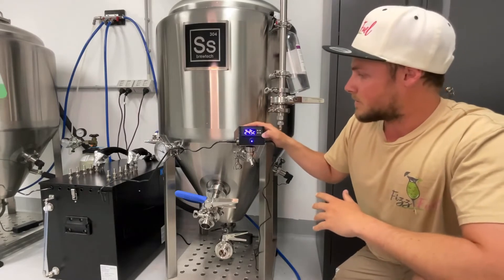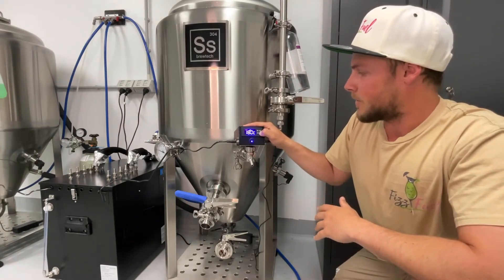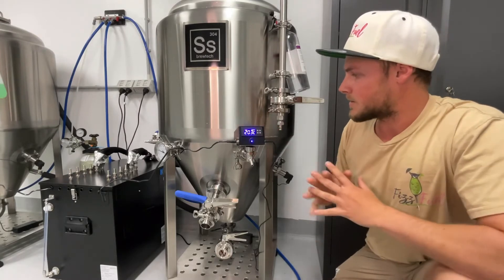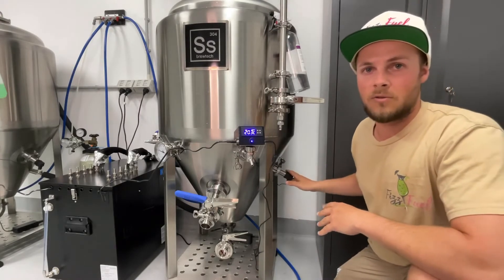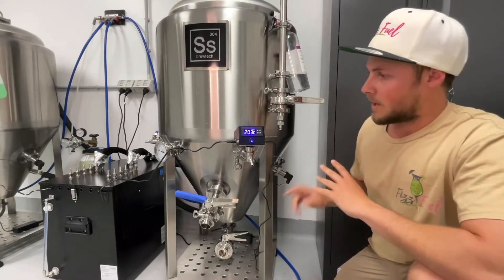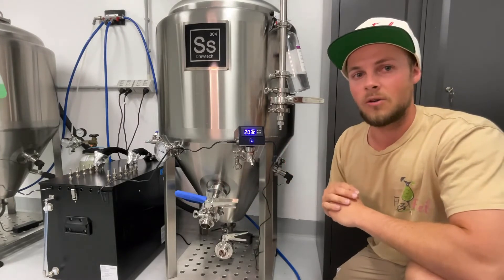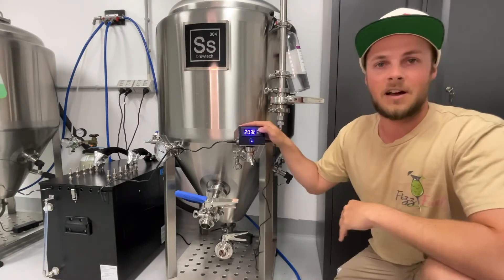We're going to shoot for three degrees around the tank. Now that's taking the temperature reading of what's inside the tank, telling the glycol system to pump, and that's going to circulate the glycol around until we get the temperature down — and then we can start carbonating.